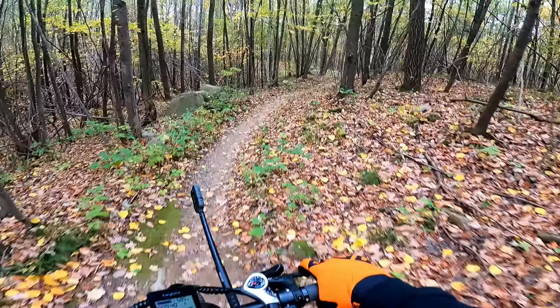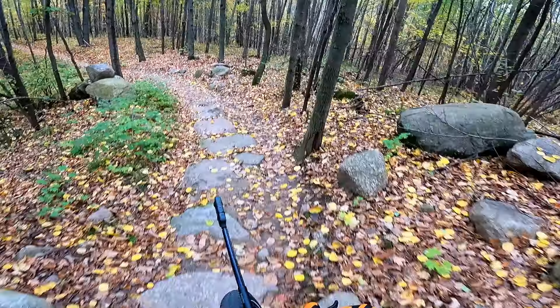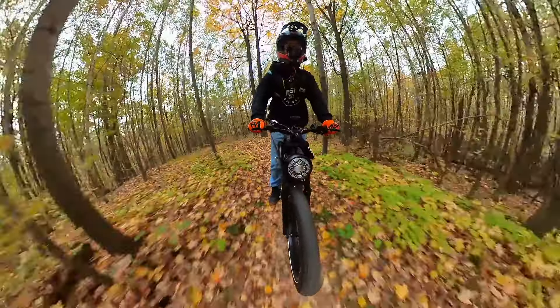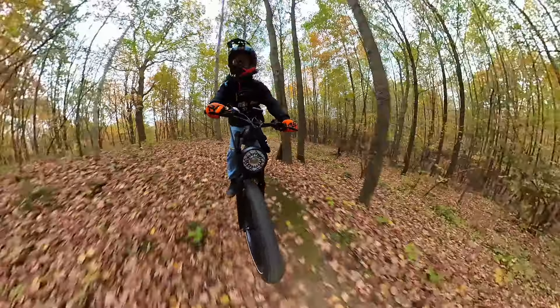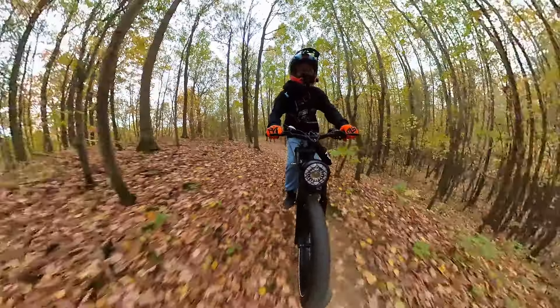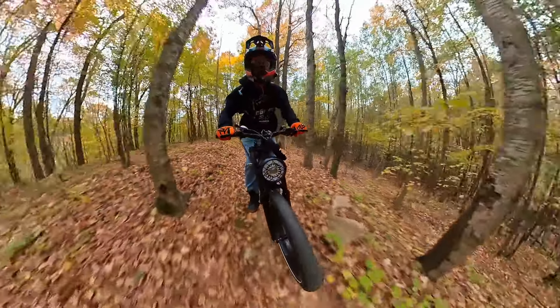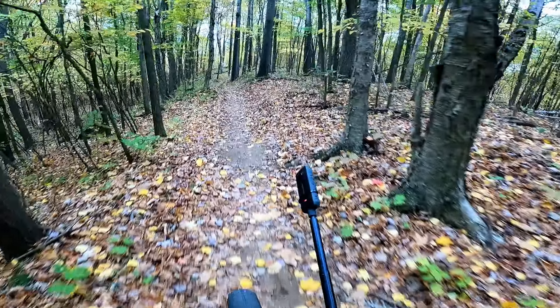Most of my regular viewers are off-road motorcycle nuts like I am, so they'd always prefer to see an off-road video. But if you're just here to see what this bike can do, maybe you're wishing I'd spent more time on the pavement — let me know in the comments.